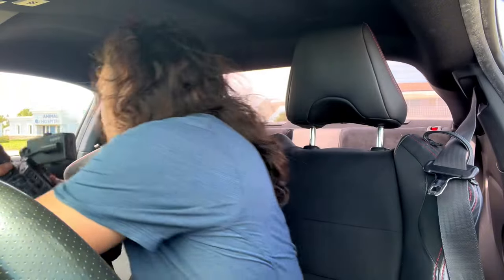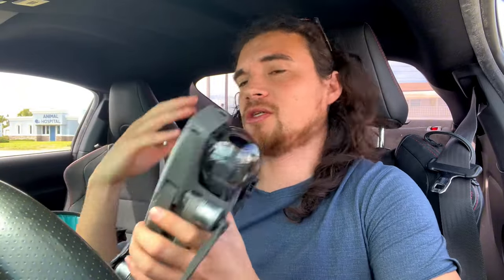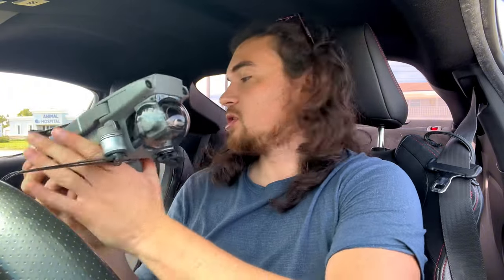We're going to have an ND CPL on here, and I got my drone back from the repair. A long time ago when I got this Mavic 2 Pro, I purchased the Polar Pro Cinematic something filter — it's just ND and CPL. So these are the two tools we're going to be using today.